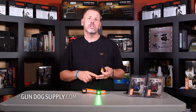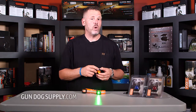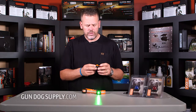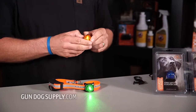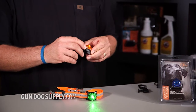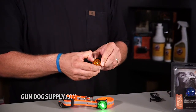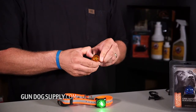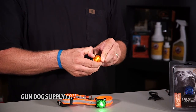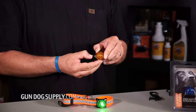We've got five different colors: red, blue, orange, green, and white. And two different modes. You have the solid light, or using the little button on the front, you hold it down to change it to a flashing light. Hold it down again and it comes back solid. Keep holding it and when the light cuts off, it's turned off.